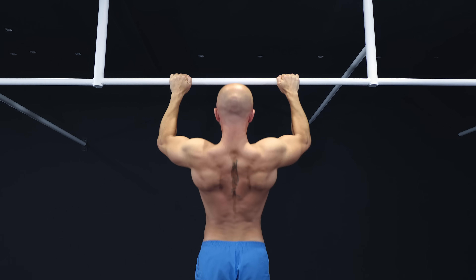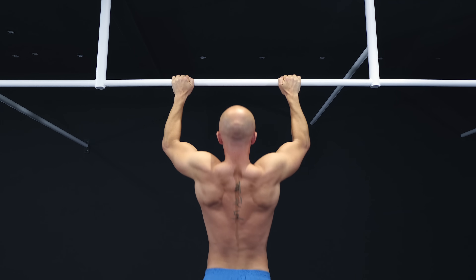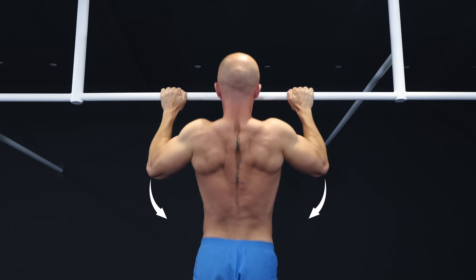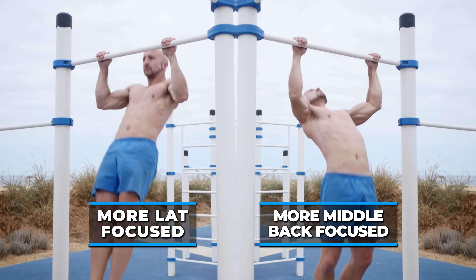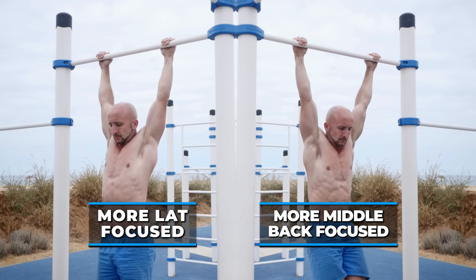The pull-up is a closed-chain vertical pull movement in which the body is suspended by the hands and gets moved up and down. As this happens, the elbows flex and the shoulders adduct and extend to bring the elbows to the torso. This pull movement engages several muscles of the upper body, but depending on the execution, you can focus on some of them more or less.